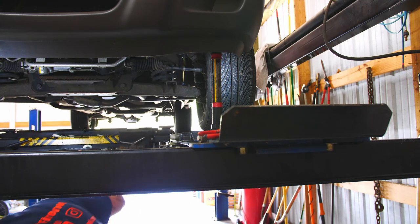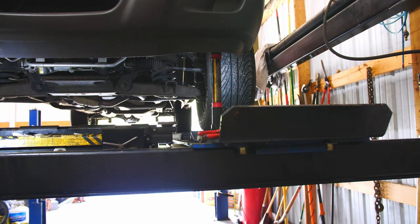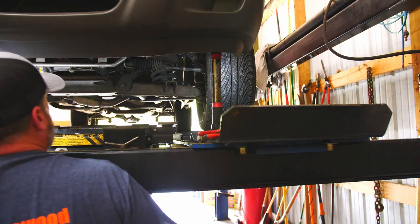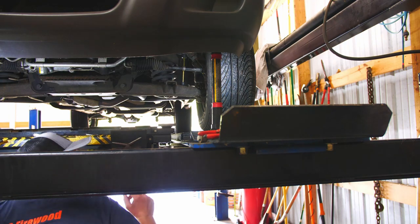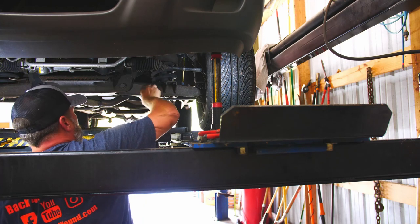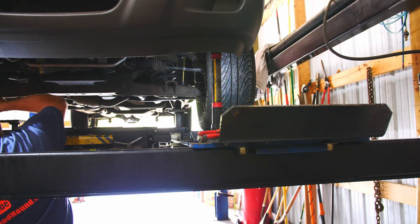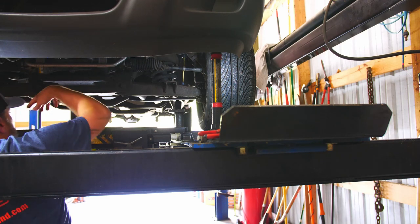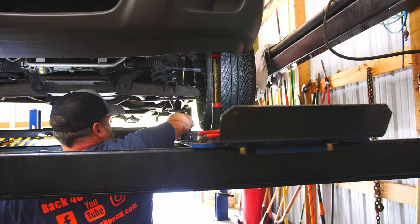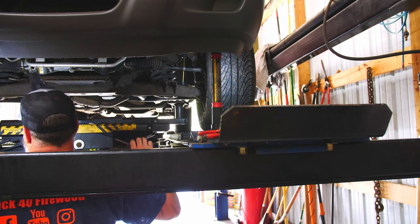This is my jack setup. Each one of these jacks will pick up 6,000 pounds. That truck doesn't weigh 6,000 pounds so we don't have anything to worry about. This lift will lift 12,000 pounds — I can lift my dually up. I've got the little spacer pads. I've got it under the control arms right by the shocks.